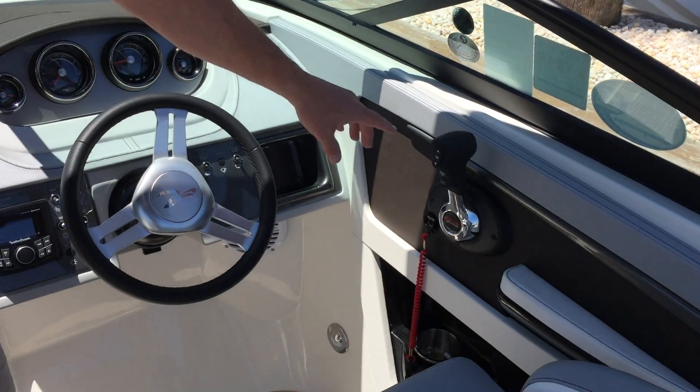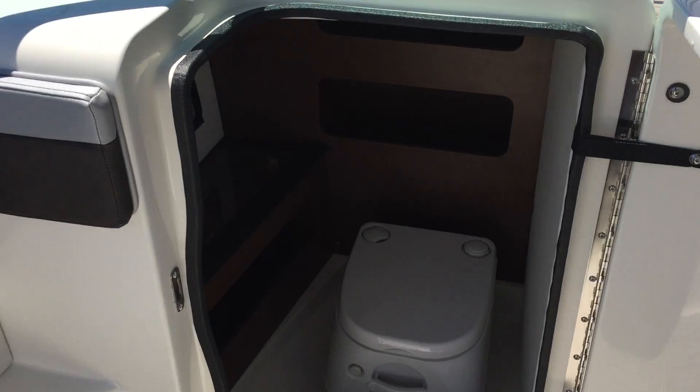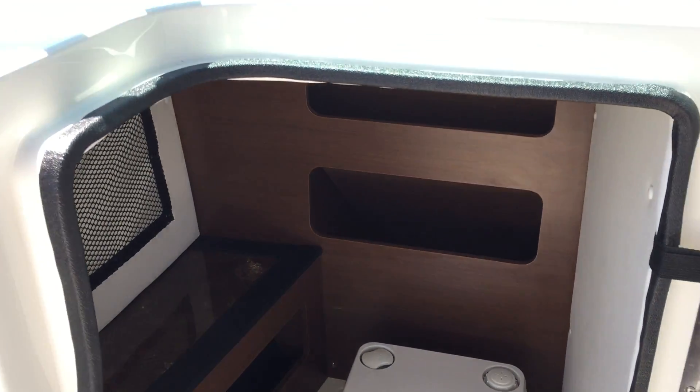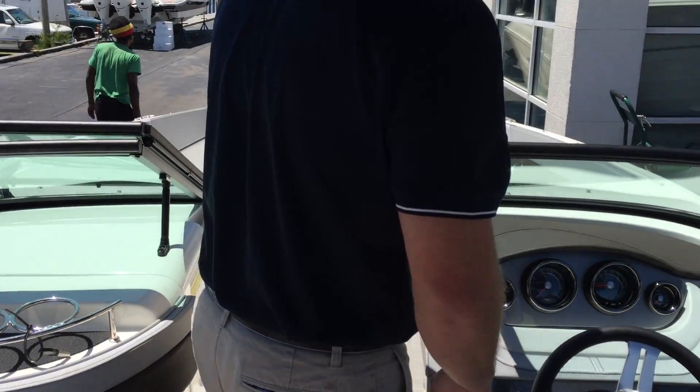Digital throttle and shift with the Mercury Verado. Your head compartment is equipped with a port-a-potty with pump out and a wood trimmed interior. The boat does have bow and cockpit tables.